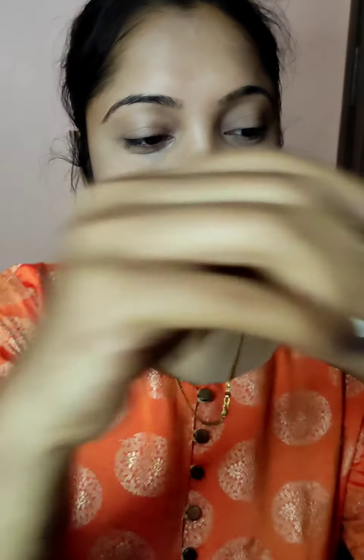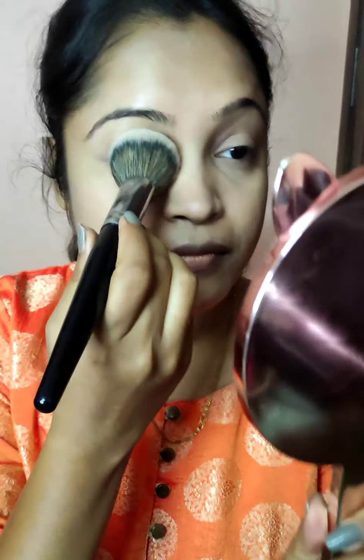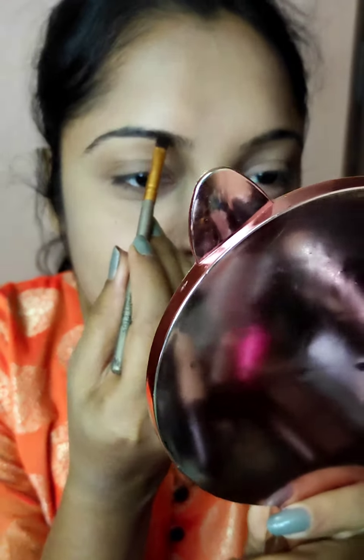If you are doing this, I am going to apply K Beauty setting powder. Now I'm going to apply the face powder. Then I am doing my eyebrows.